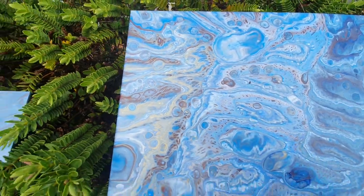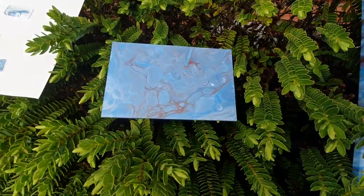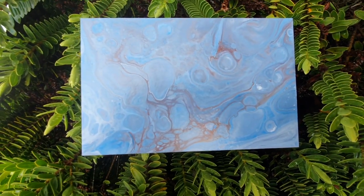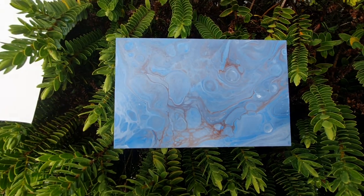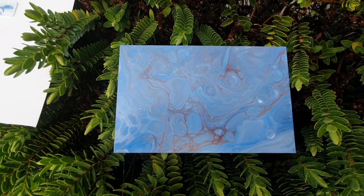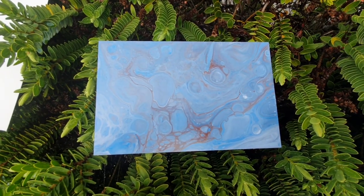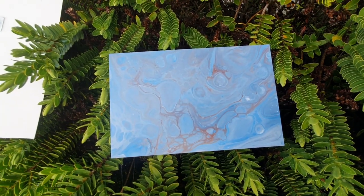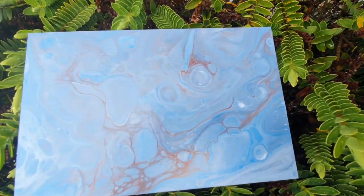You'll remember I used some of the runoff onto a piece of MDF. It's not quite so exciting — it hasn't got the gold in it — but it's still got some pretty bits. I really like this cell down here.